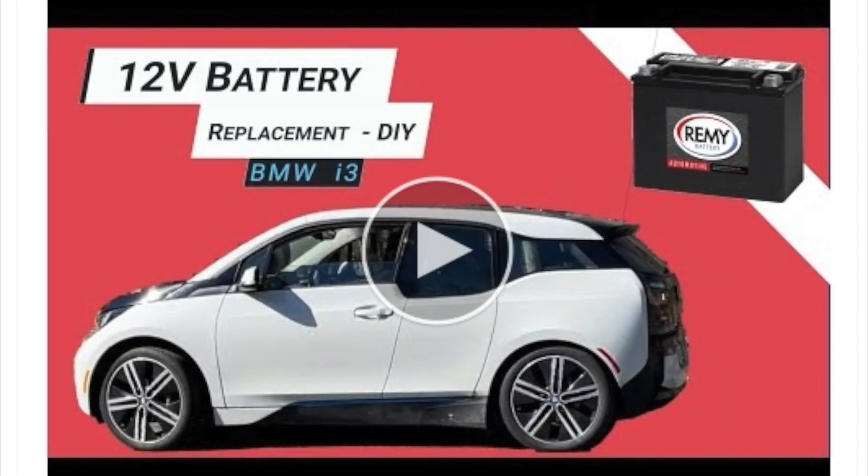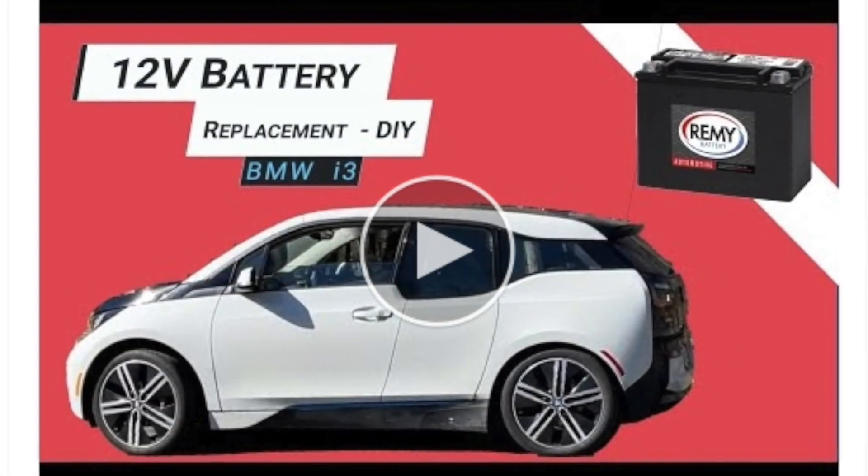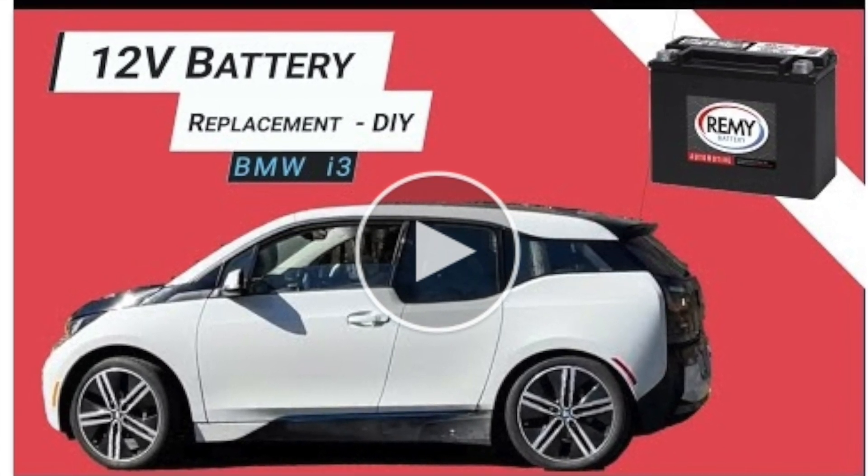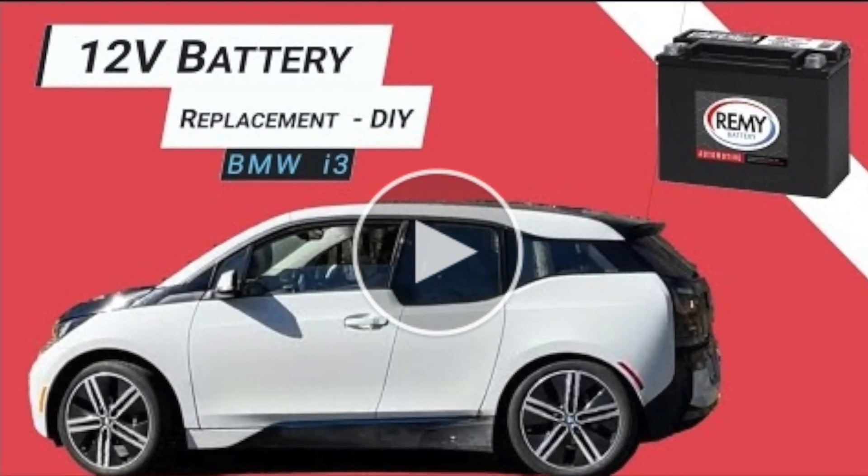Hi, everyone. Welcome back to the channel. Today I'm going to continue a discussion about replacing the lead-acid AGM 12-volt battery with a lithium battery.